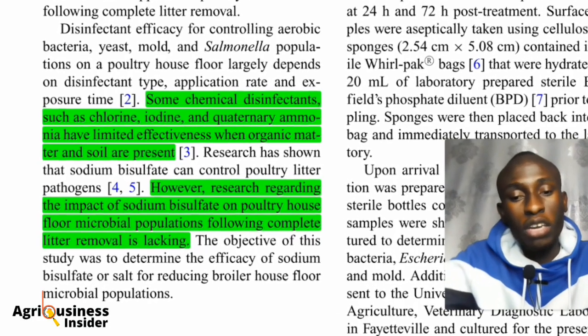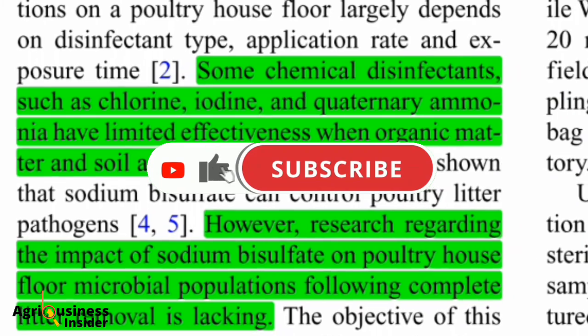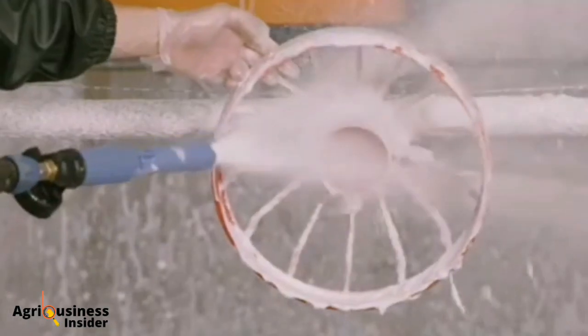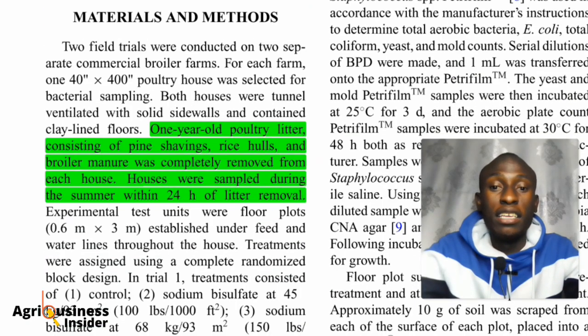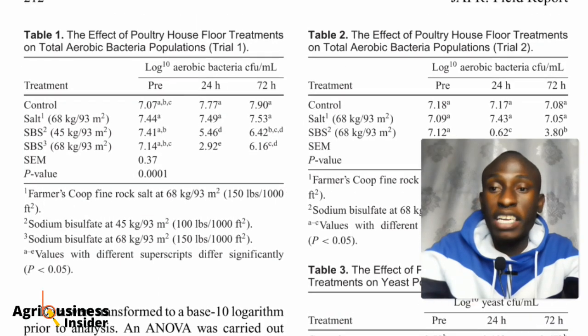What is usually used to kill microbes is chlorine, iodine, and quaternary ammonia — but these are not that effective when there is litter, organic matter, or soil present. So what we have to do is remove all the litter before disinfecting. We will then use sodium bisulfate and sodium chloride, as there are claims that either one is the best. The study used two chicken houses to test which one would kill the microbes more effectively, and we will review that data.